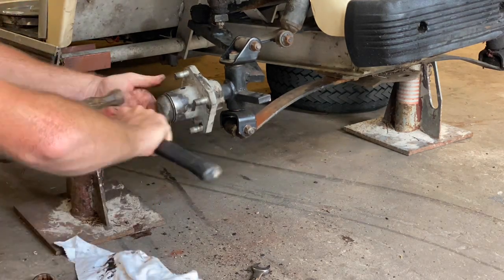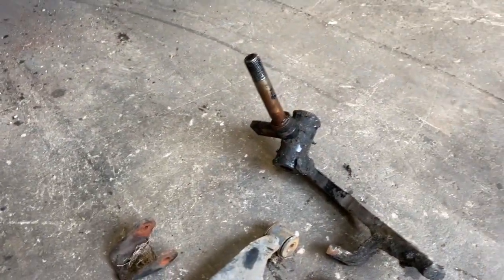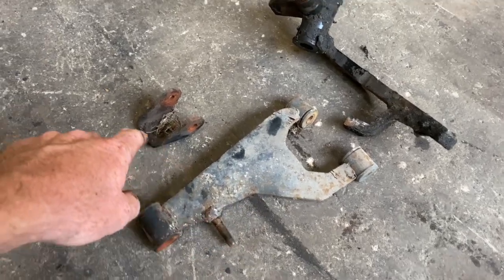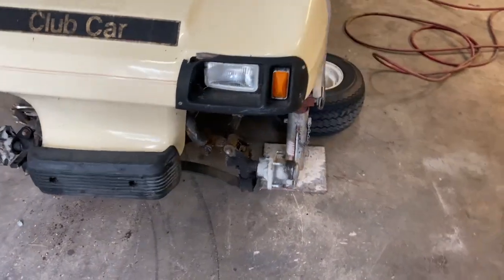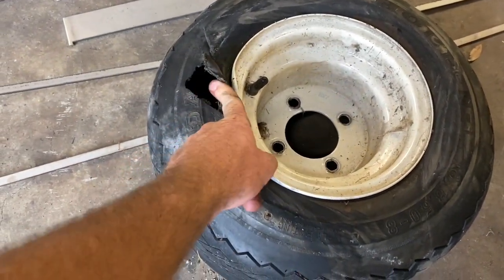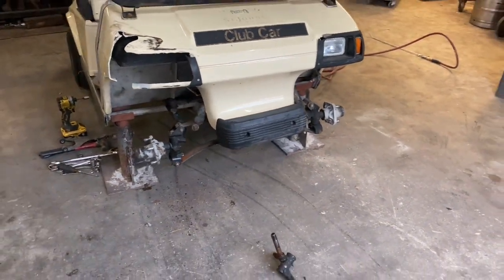The hub is back on — good to go, nice and straight now, definitely way better than the bent one. These are the three parts we replaced: the upper A-arm, the shock tower bracket — which is the upper spindle bracket that the A-arm bolts to — and obviously the spindle. Those three items are all it took to fix this thing. Now we're going to throw the tire back on. This one has a big hole in it and the rim is bent and smashed on the inside, so we're putting a different tire and wheel on this side. Then we'll take this thing for a spin.